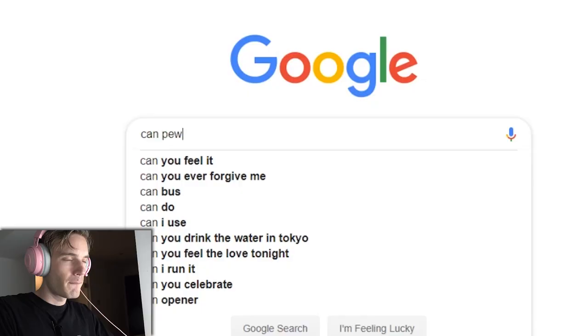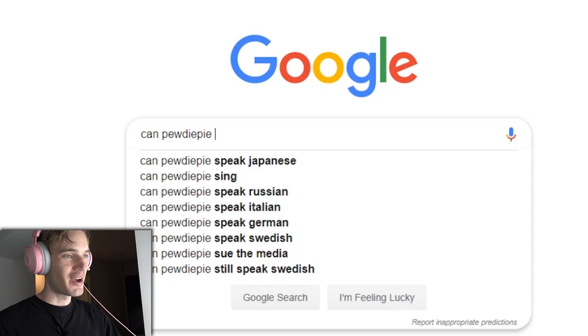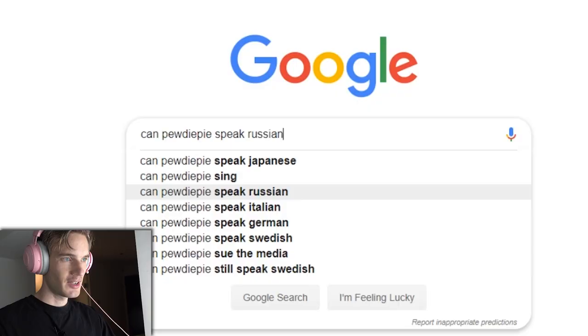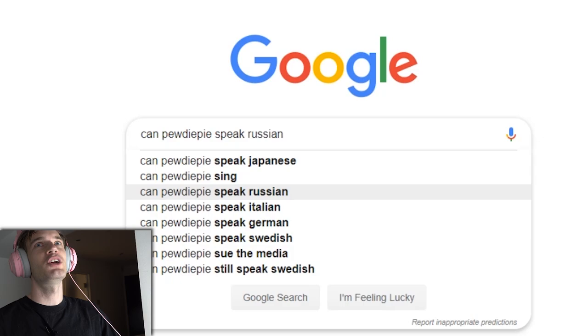When is PewDiePie getting married? Secret, but this year. Can PewDiePie speak Japanese? Yes... very slowly. Very, very slowly. Trying to learn. Can PewDiePie sing? With autotune, yes. Can PewDiePie speak Russian? No, but my parents taught me a little bit of Russian when I was growing up, so I know how to read the letters and I knew a few words: 'Menya zovut Felix, ya rabotayu na YouTube.' When I was young, people thought Russia was gonna be the next big country, and it obviously became China instead.